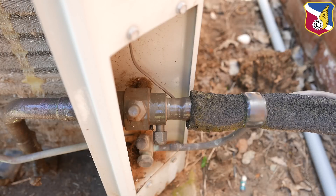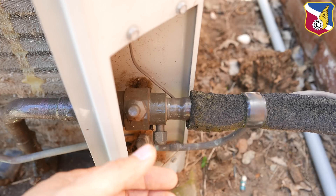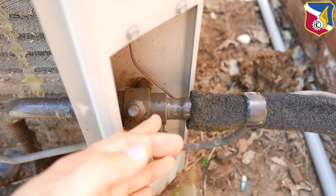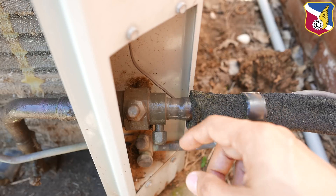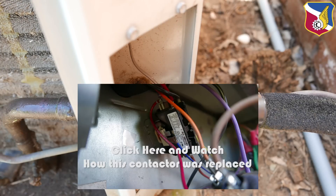The next thing to check is the temperature delta inside the house — I checked it already and it's about 13 degrees, which is a pretty decent delta. You want it to be close to 15 degrees ideally. One more rule of thumb for a regular homeowner without proper equipment: today it's about 90 degrees outside, so the suction line should be around 58 degrees. I wrapped my thermometer in a cloth, measured it, and it's about 58.9 degrees. That means it's cooling pretty well.